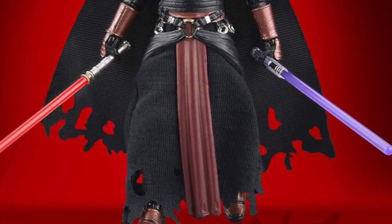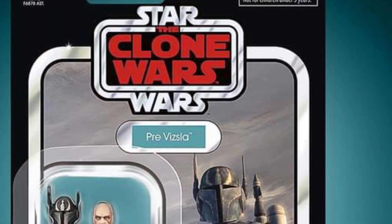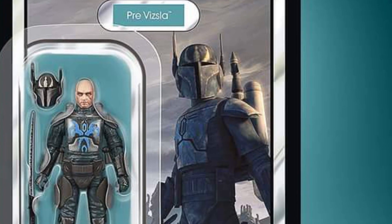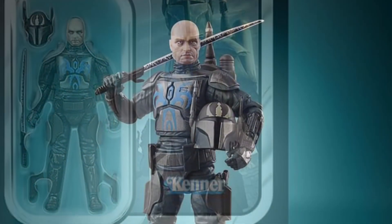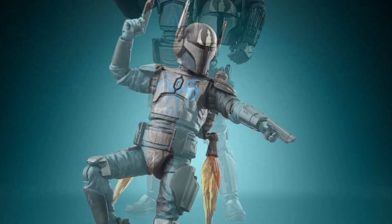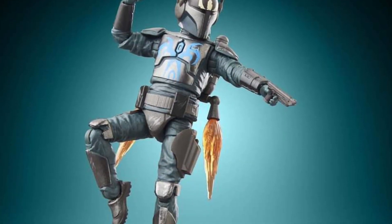Then Pre-Vizsla. We have the Black Series Pre-Vizsla, and now we have the Pre-Vizsla in the Vintage Collection three-quarter scale. Looks good as well. I think I like the three-quarter scale figures — sometimes they drive you nuts, but I'm probably going to pick that up, and definitely Darth Revan.